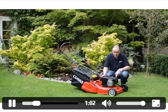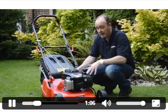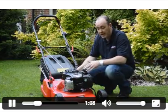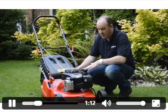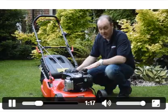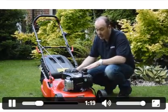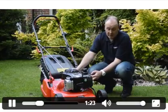I'd like to talk about the engine fitment on this Cobra self-propelled rear roller machine. It's the latest Briggs & Stratton 500E 140cc overhead valve engine. It's a very good engine and very easy to start. I'll go through the starting procedure for this particular model.